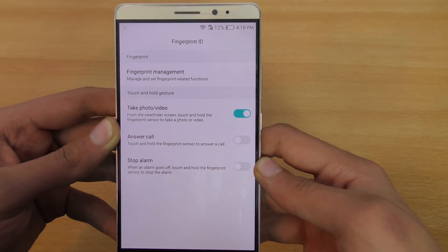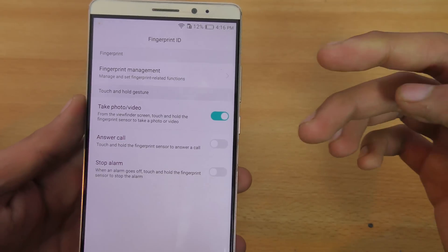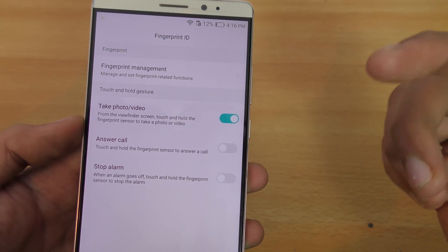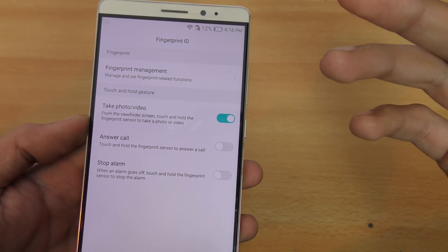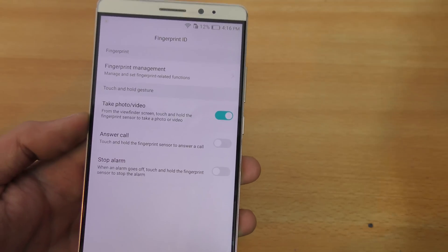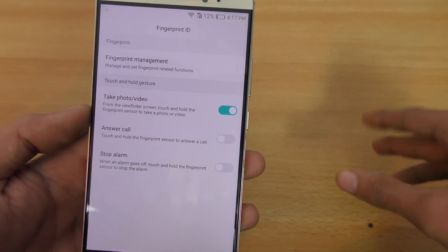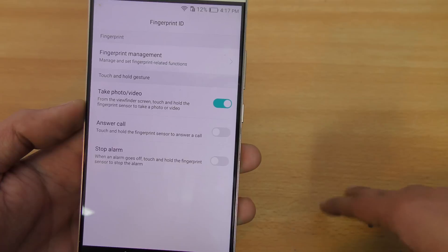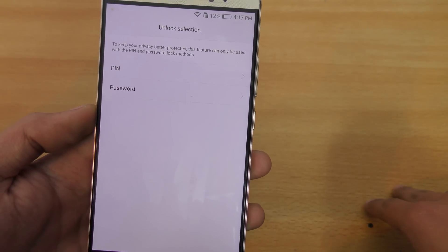There is a fingerprint ID specific option in the settings. You can also use this fingerprint sensor to take photos and videos, to answer calls, and to stop the alarm — it's like a complete package. This is something other fingerprint scanners can't do; on my iPhone I can't use it to take a photo or anything like that, and same goes for the S6, S6 Edge, and the Note 5.